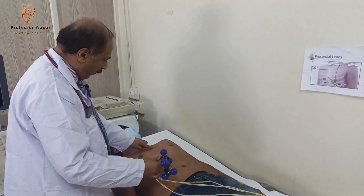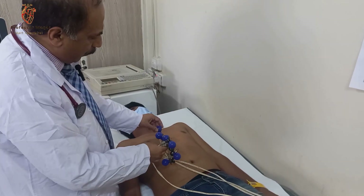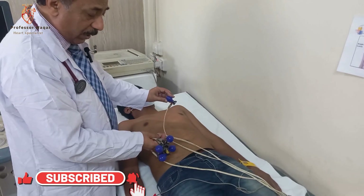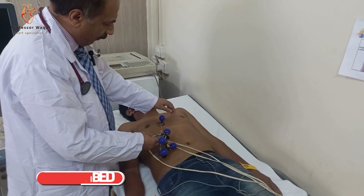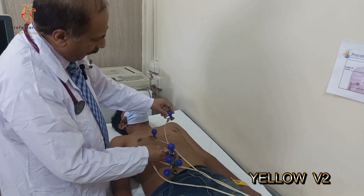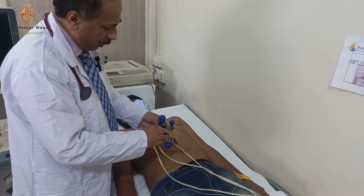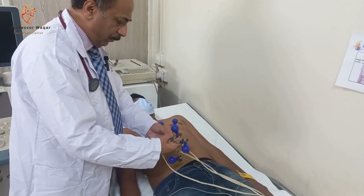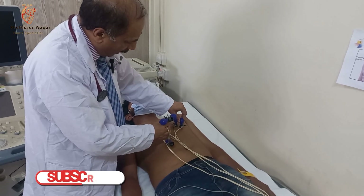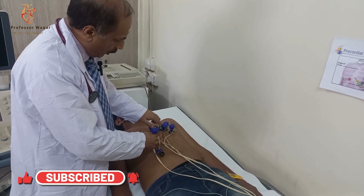This is the angle of Lewis. From there, on the second to third intercostal space, just below the nipple line on the right side, we put electrode lead V1 here. We have already applied the gel. Then we have the yellow color for lead V2, and the green color for lead V3. Lead V3 is placed just below and lateral to lead V2. So red, yellow, and green.